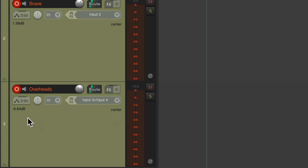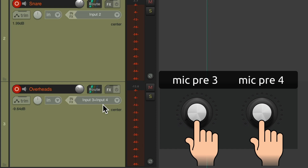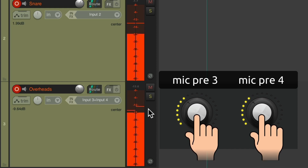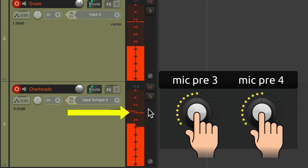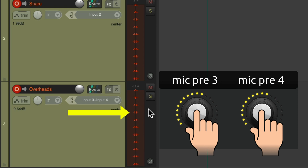And finally, let's bring in the overheads, which are on two inputs — left and right. I'm going to bring them up together on mic preamps three and four. Right about there looks perfect. All levels are averaging about minus 18. There's no chance of clipping because no matter how hard a drummer plays, they're not going to play 18 dB louder. And we can always bring this up later in mixing. So let's take a look at a few other sources.